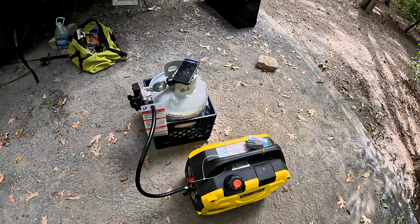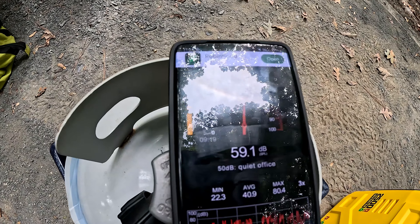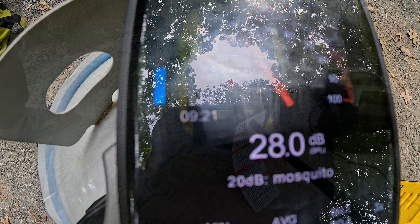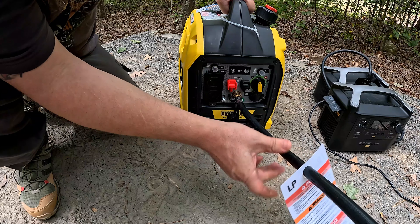Let's check the resting decibels for this campground first. I've got the LP hose hooked up right here.